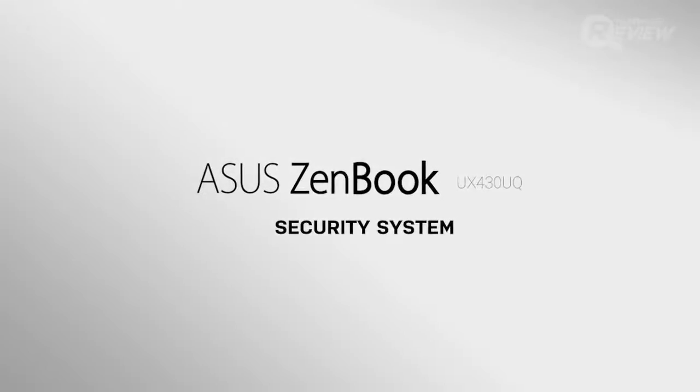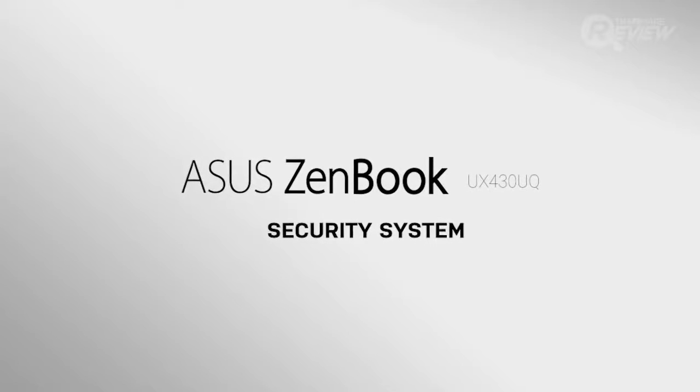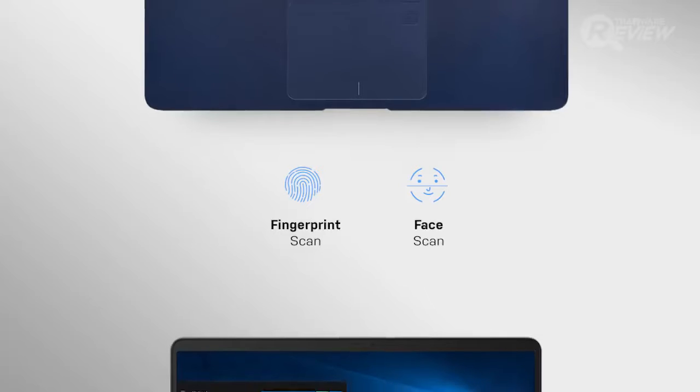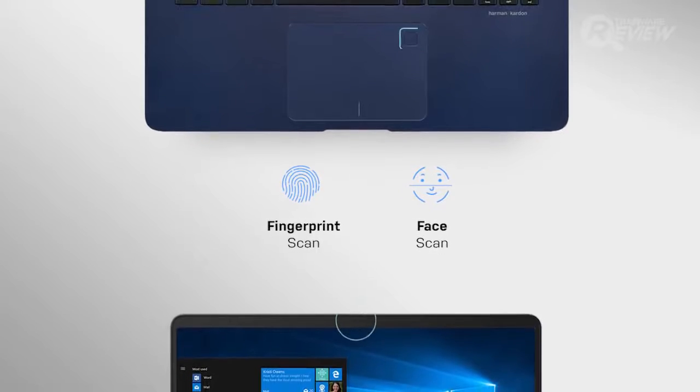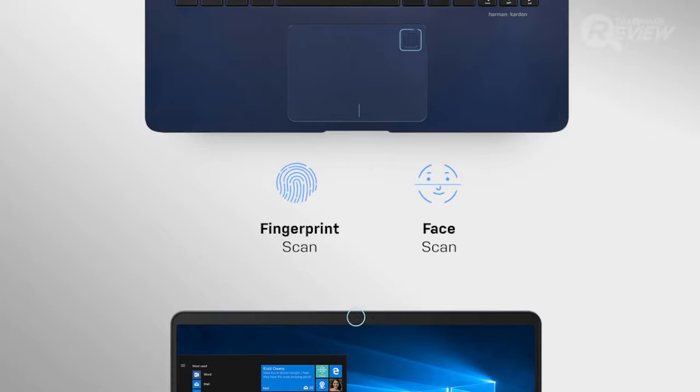ASUS also introduced some excellent added security to their new ZenBook. There are two different options for login security. The first is biometric fingerprint recognition, having you log in with just a touch to the top right of the touchpad. Alternatively, you can use the laptop camera to scan your face as a password through Windows Hello.